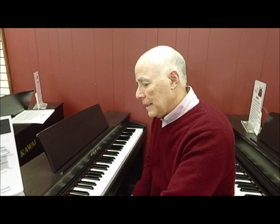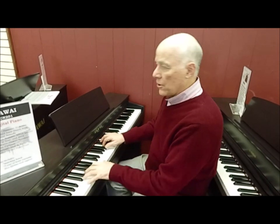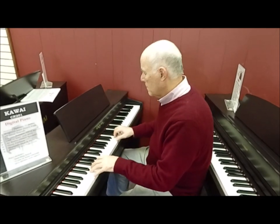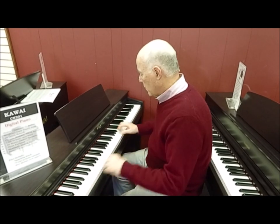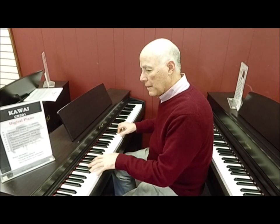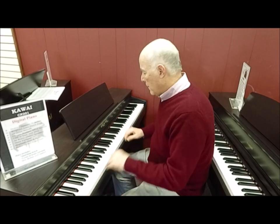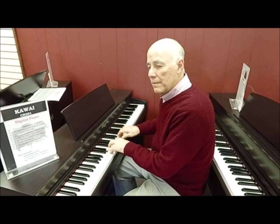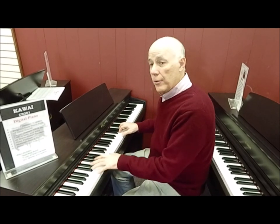Now it doesn't have a lot of bells and whistles, but it does have 19 different sounds — some very nice ones that you'll find on many digital pianos, such as the electric piano, the cool organ, the church organ, and the harpsichord.